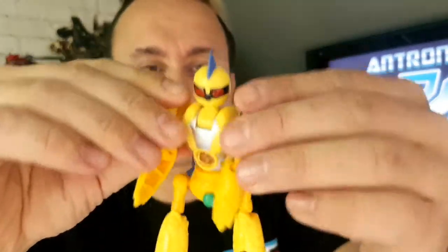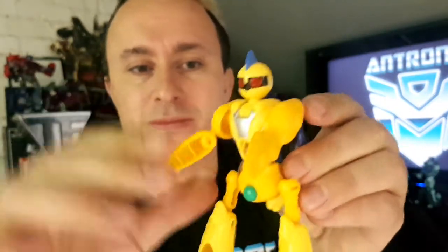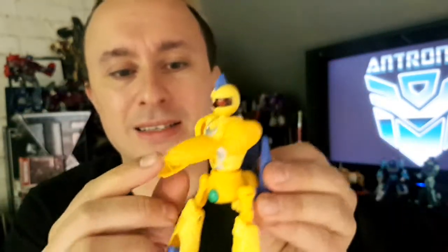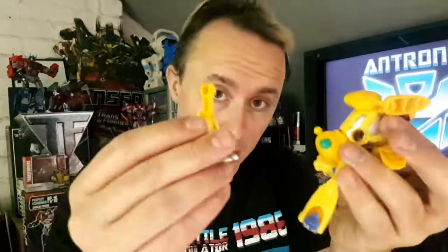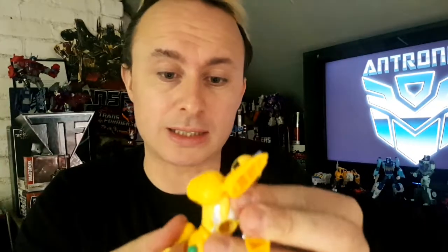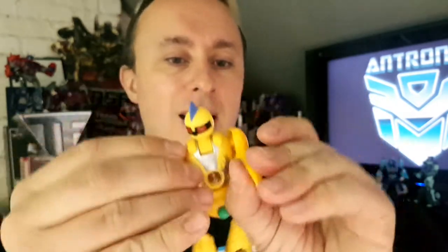He basically has just this really robotic movement, and it adds to his cuteness but it also adds to just how crap he really is. He can fall apart — see, I told you his legs were very articulated. You can do all the poses, but I'm not doing that today. I don't feel like it.